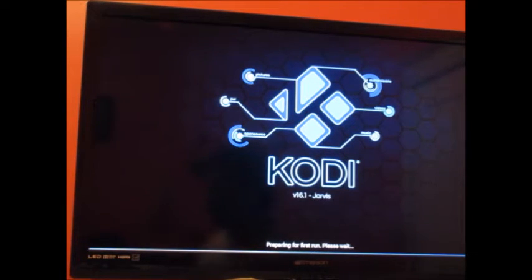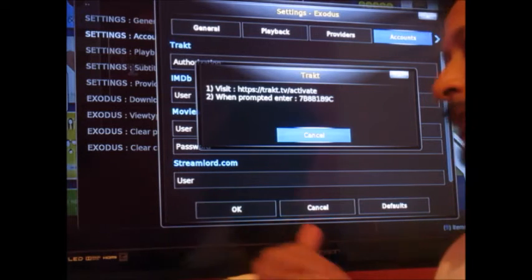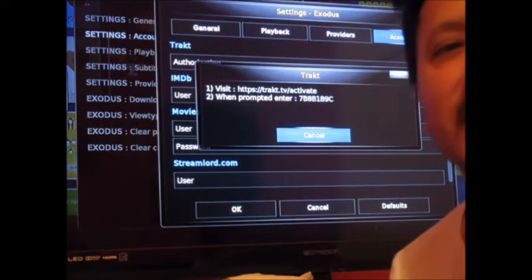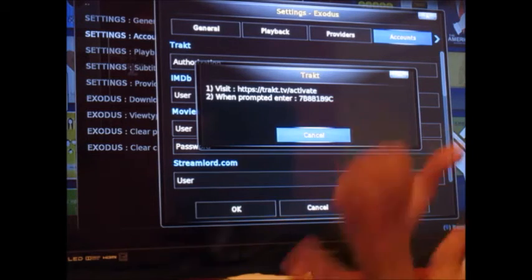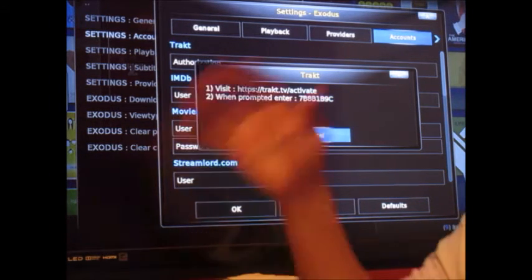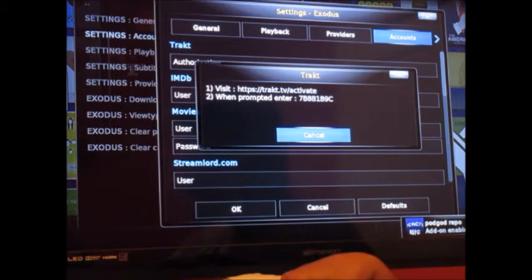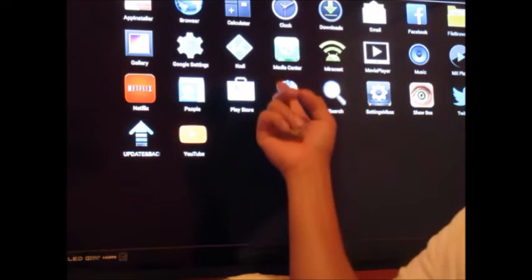I'm taking you through this as I go through it myself. It says 'preparing for the first run, please wait.' Before you do anything with this box — I was so excited to get into Exodus or Genesis or Kodi that I didn't even connect my Wi-Fi. Two hours later trying to watch videos, I couldn't figure out why nothing was working. On the main home screen you have to go all the way to Settings and connect your Wi-Fi first.